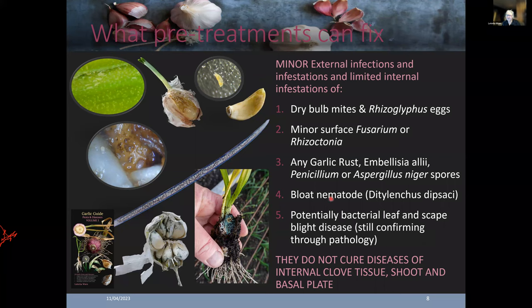Bloat nematode is very common in North America and Canada, with only three recorded instances in Australia — though it's probably underreported as it's not tested frequently. It's a scary one because it becomes subclinical, with very minor apparent impact on the plant, yet accumulates over up to three years, infecting all the different planting areas. Once it reaches a critical level of infection it will literally decimate the crop incredibly quickly. We definitely don't want this impacting any of our seed stock.